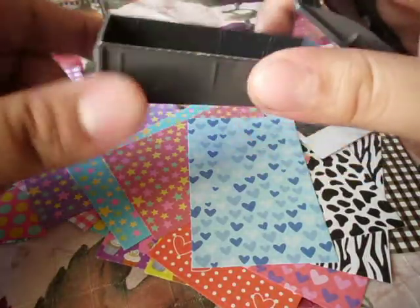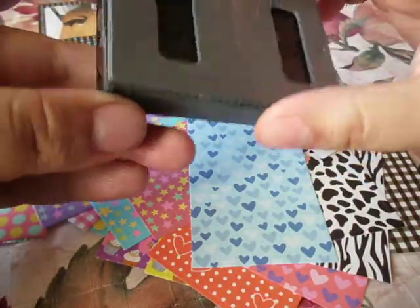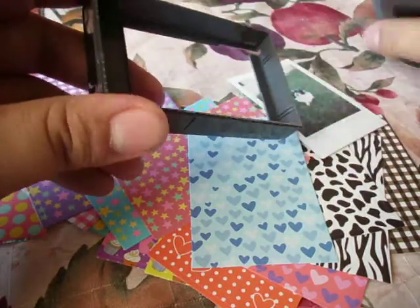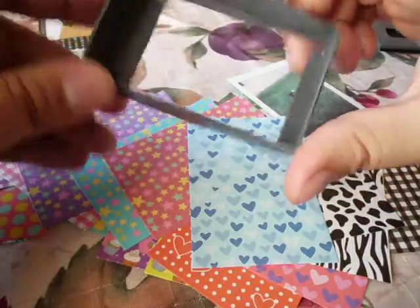Now to apply them, the first thing you need to do is get an empty pack, and then just break off this lid, and you have your little template thing.